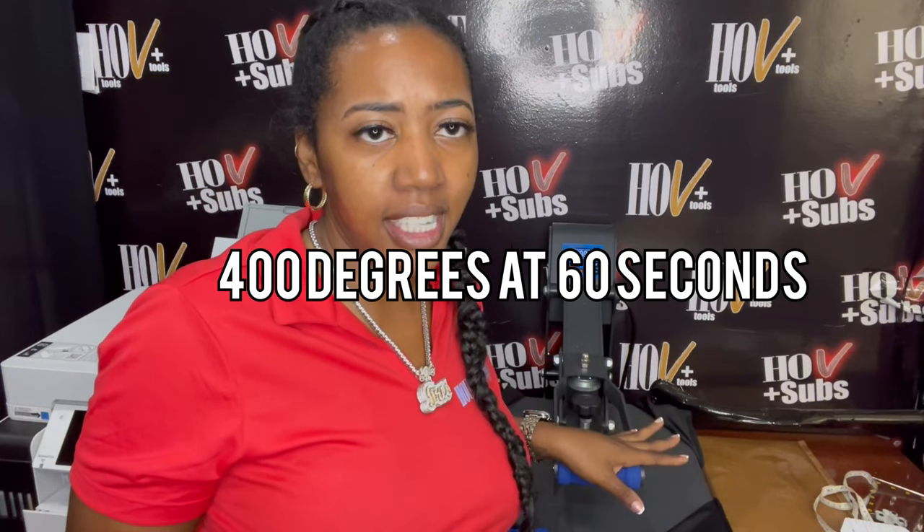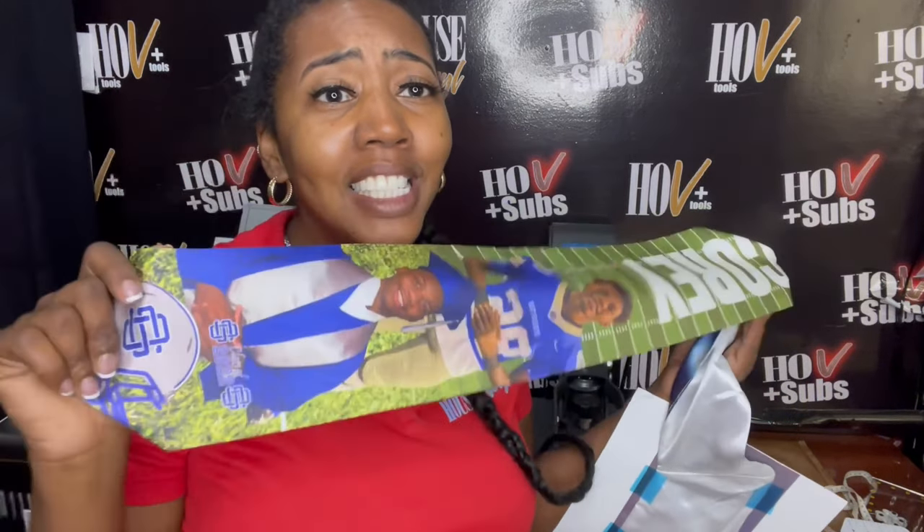We're going to press this at 400 degrees for 60 seconds. If you didn't already know, we did part of this graduation stole in a previous video using 13x19 paper — look how amazing that looks. We did half the graduation stole on 13x19 paper and we're doing the latter part on our 8.5x14 paper. I want to show you guys that you can make these graduation stoles with your smaller printer and also our larger format printers.